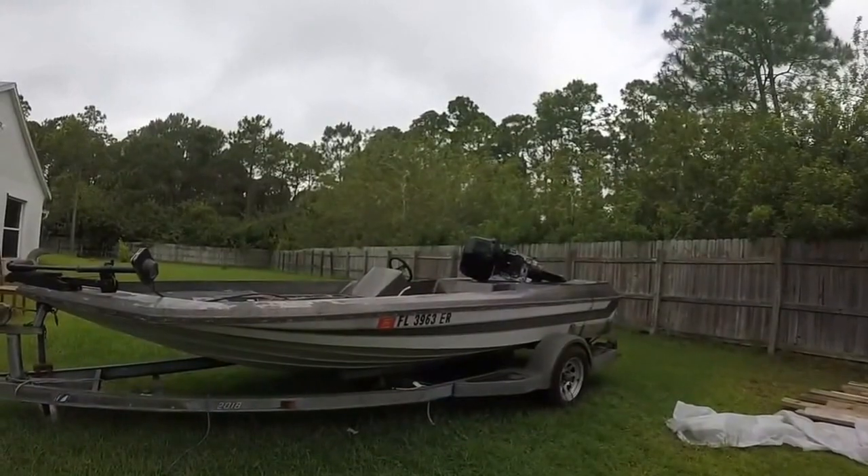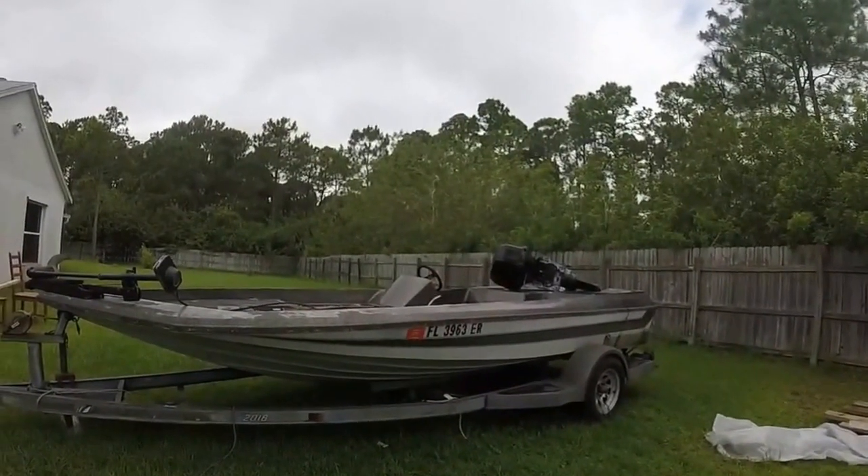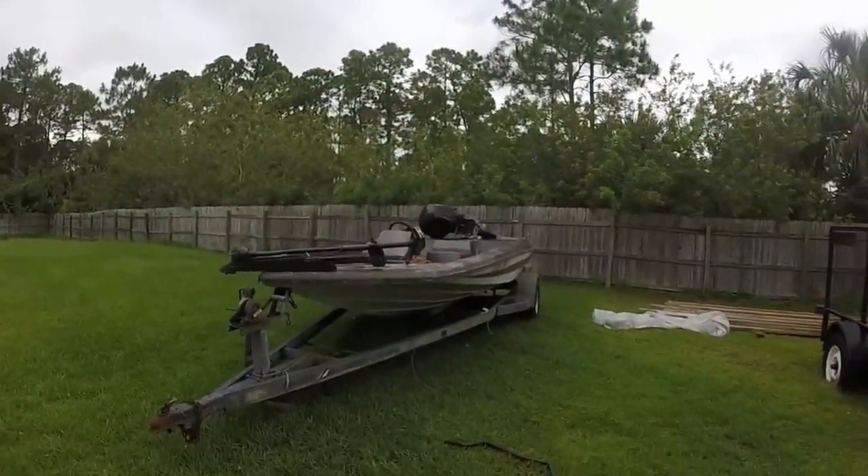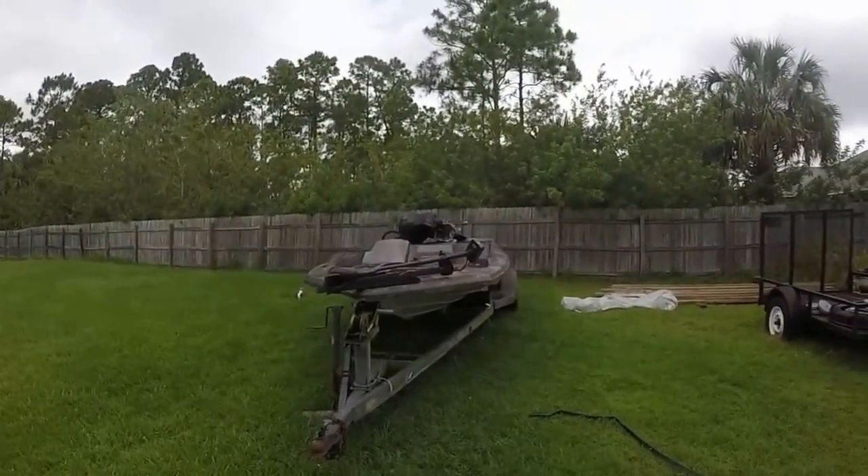The main thing right now is just to check the hull, get that cap off, and have a look. But I can't wait to get it on the water and see how it goes — it looks a beast of a craft.